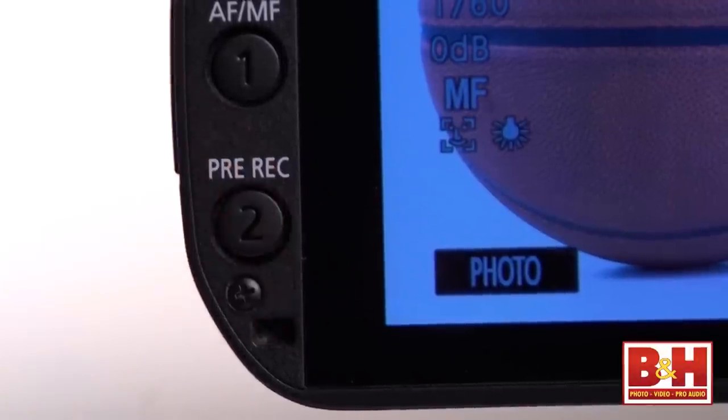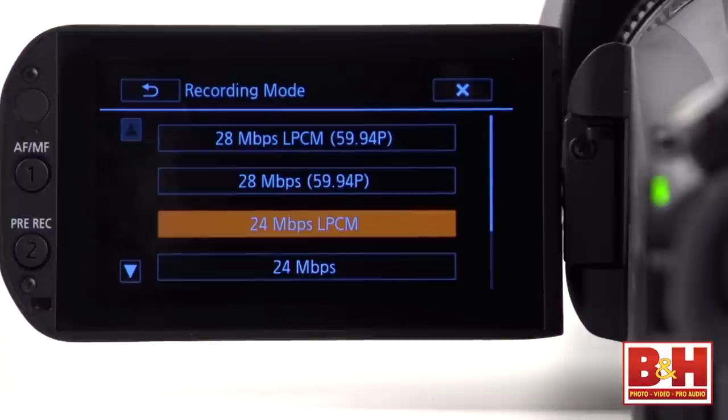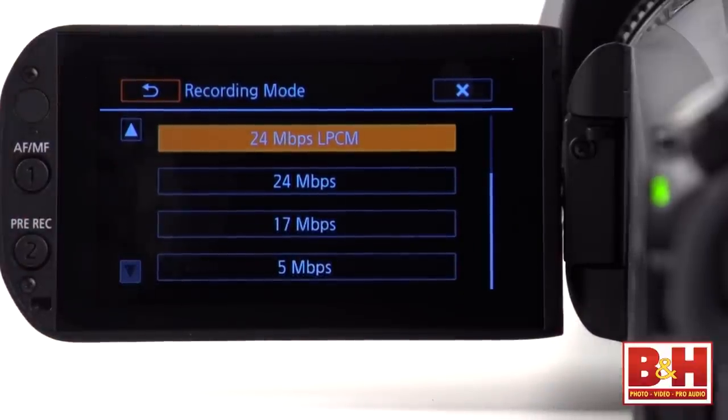When you start looking through the menus, you'll find that the XA25 is loaded with features that pros are used to, like a pre-record buffer, focus peaking, zebra, color bars, and reference tone. In the second menu under Recording Mode, you'll find all of the bitrate options for the format that you choose to record in.